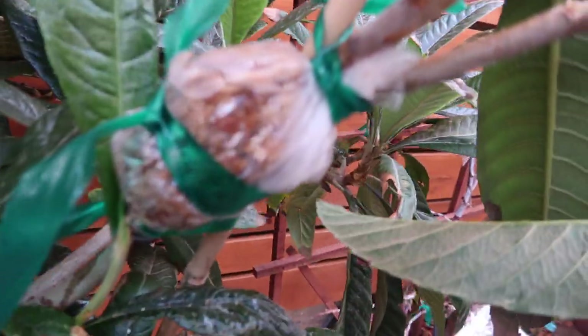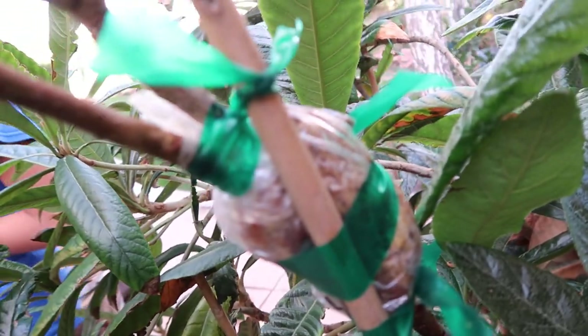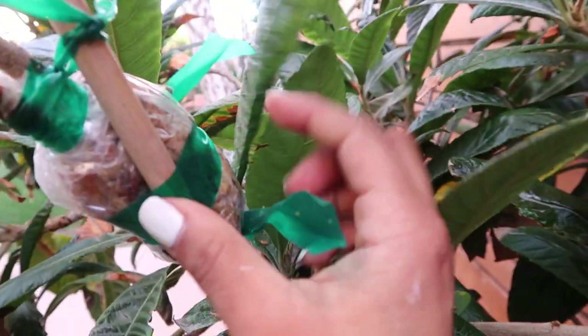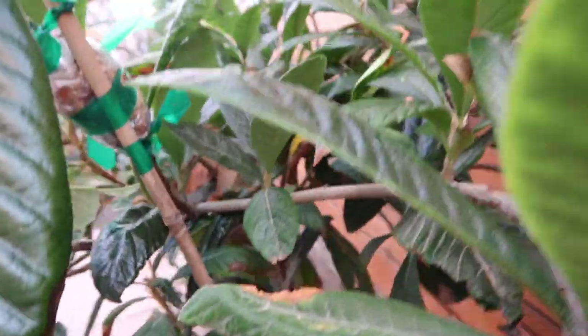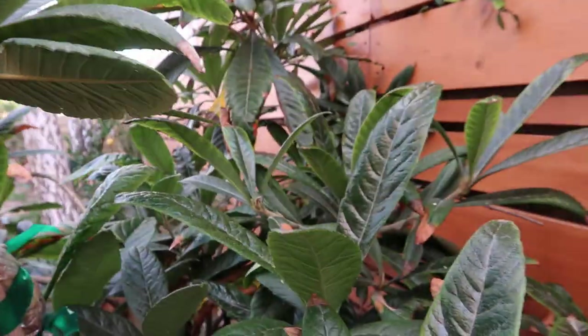All right, so you guys see — some peat moss, the Ziploc bag, tied it to the stake. What I'm going to do is mimic what roots would be — the living conditions the roots would be living under, which is darkness. So I'm going to use the foil to go ahead and wrap it.